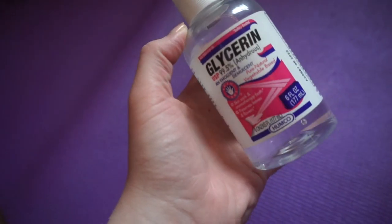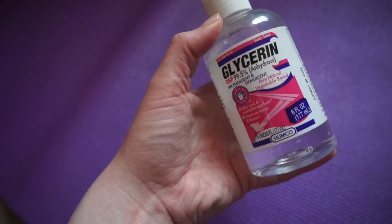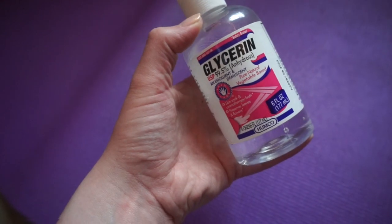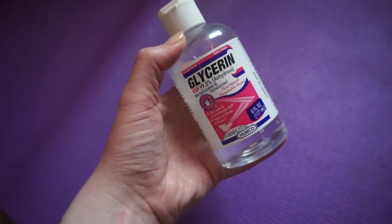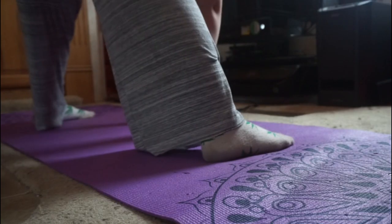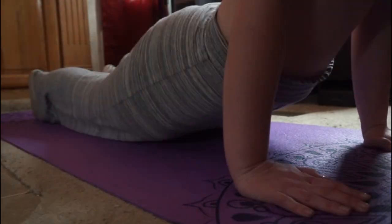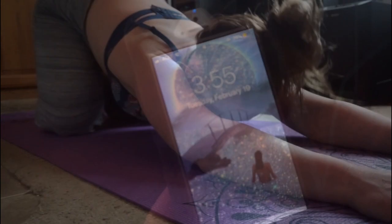I'll maybe show you guys a little bit of my yoga, but I don't think I'm some yoga master — I'd like to get that out there. Also, for my hair mask I use glycerin. I soak my hair in glycerin and this is supposed to lock in and soak up moisture. So yeah, this is what I use.